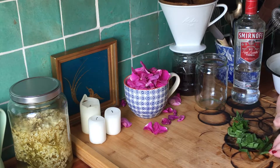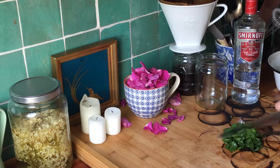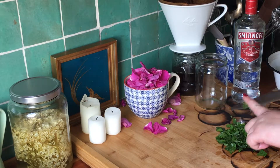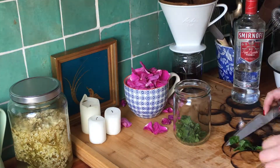Wash the ribwort thoroughly and chop finely. Mix with 40% alcohol and keep away from the light.